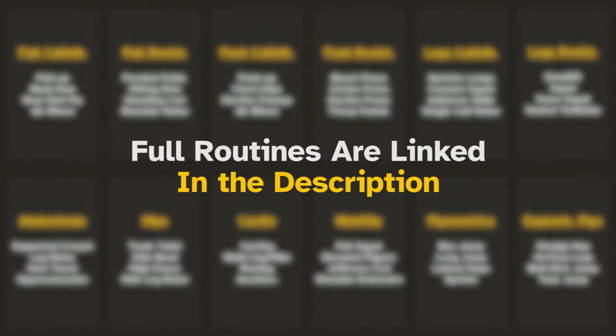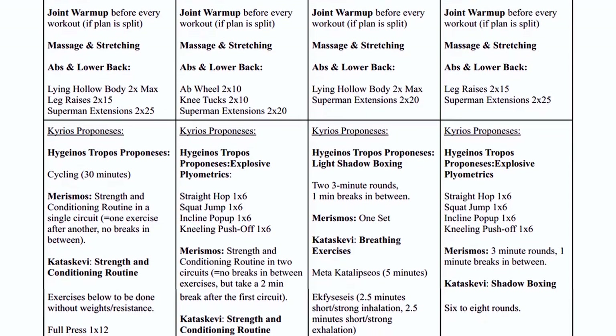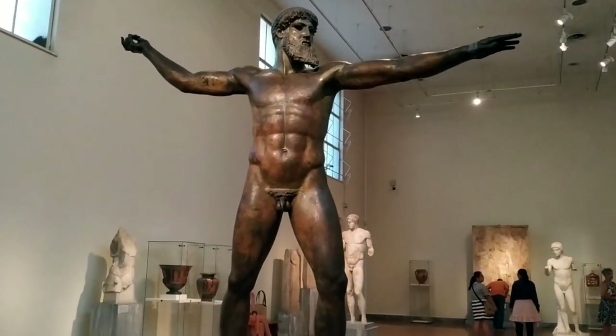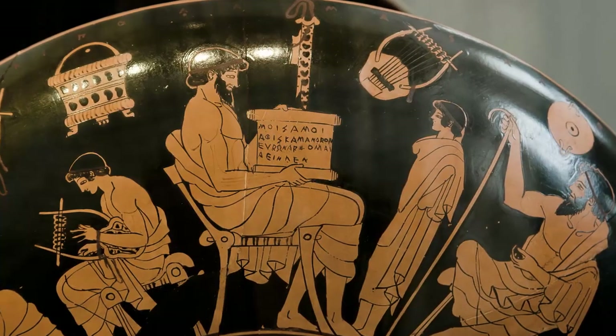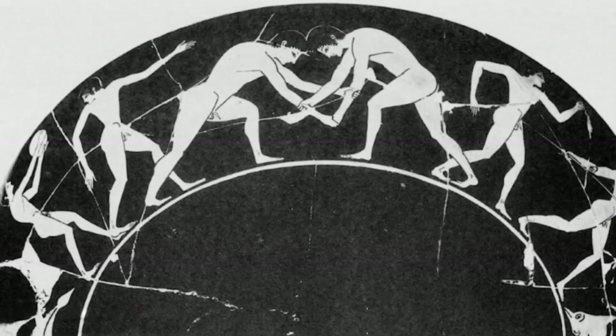Of course, I have provided these workout routines for free, as I've done with all other documentation for the Tetras — the ancient Hellenic method of organizing workouts that I've spent decades researching and practicing to bring to a level I can show and recommend.